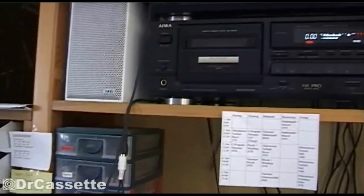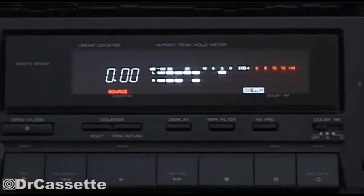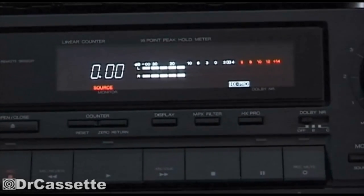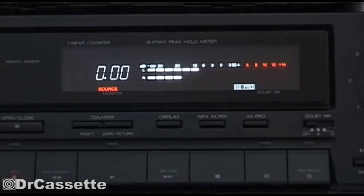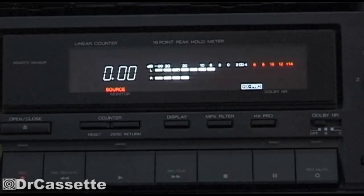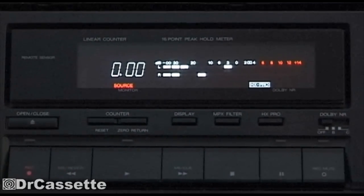I hooked this camcorder's AV outputs to my cassette deck. You can see, when I'm just speaking normally, the right channel is not as loud as the left channel. There is always around about 10 decibels of difference between the two channels. You can see the left channel is just the way it should be, and the right channel is not really doing too much. And that is not because this camcorder has very good stereo separation — that is, in fact, a problem.